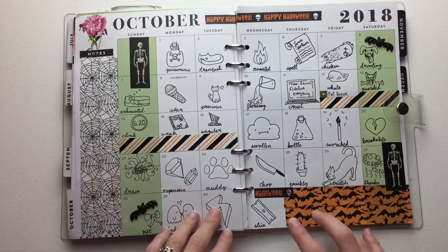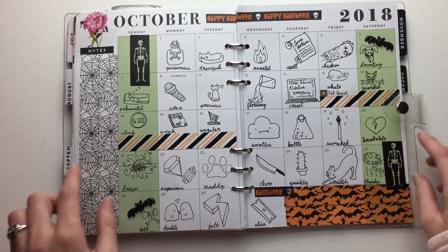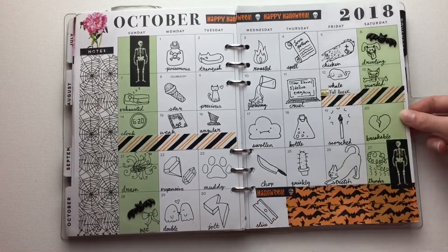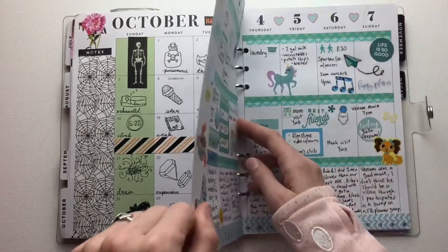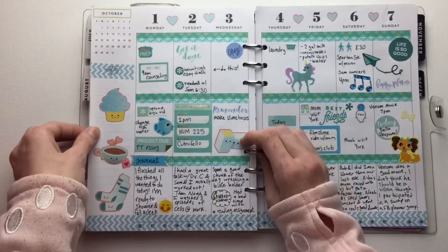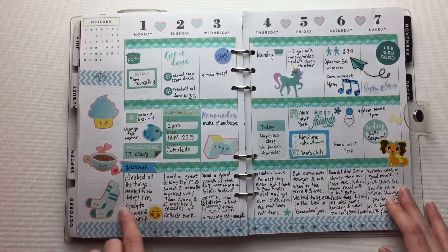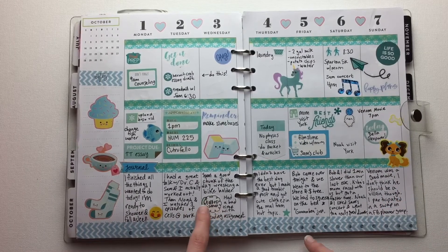So, before we get back to the rainbow, we have the doodle challenge that I did — this is the Inktober challenges, for October. Then we have the blue week — well, it's kind of teal-ish, I guess. And this is where the stickers came in handy because I had a really bad day.